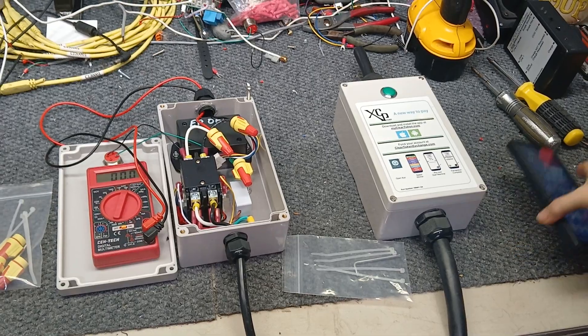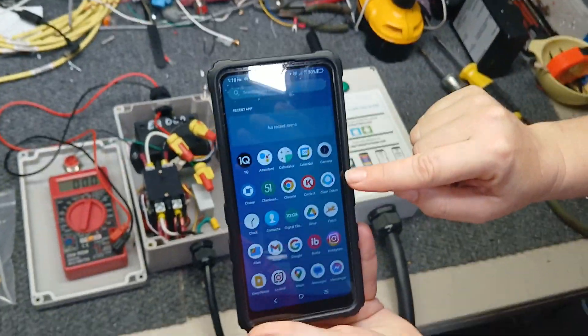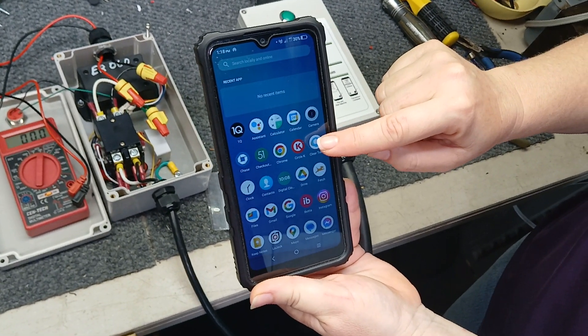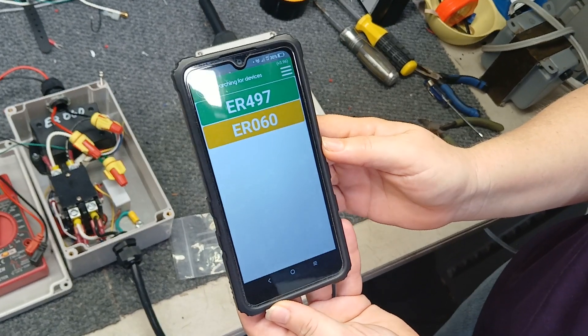As I said, it works with Clear Token. You pull up your Clear Token app on your phone where you can put Visa, MasterCard, or any kind of card in it to pay.